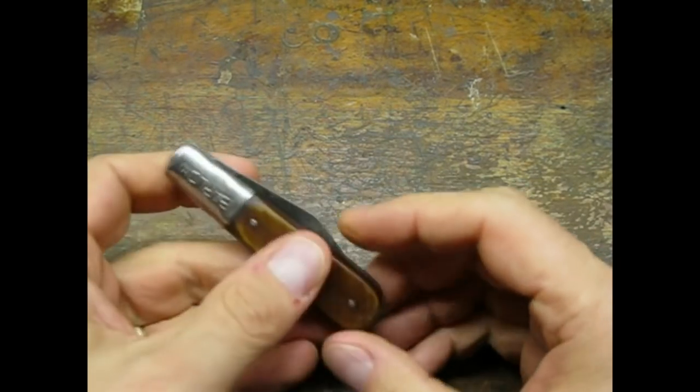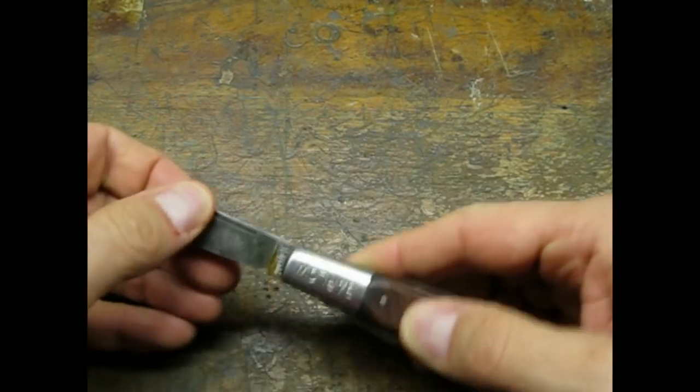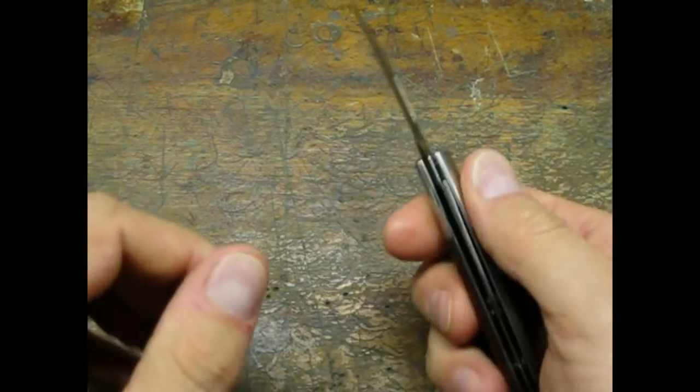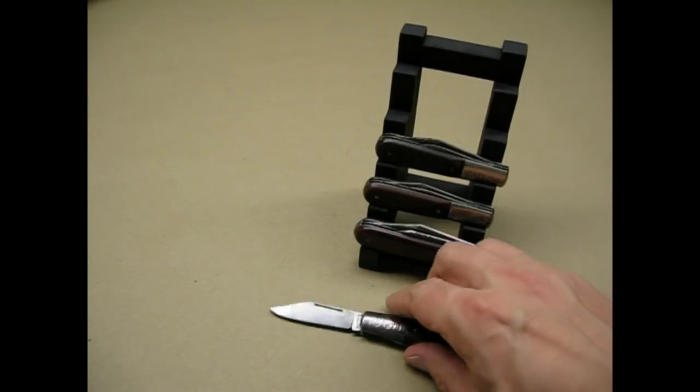So here she is oiled up, sharpened, and ready for use. These old Imperial knives are perfect for the shop, the toolbox, or for everyday carry. I hope you enjoyed the video.